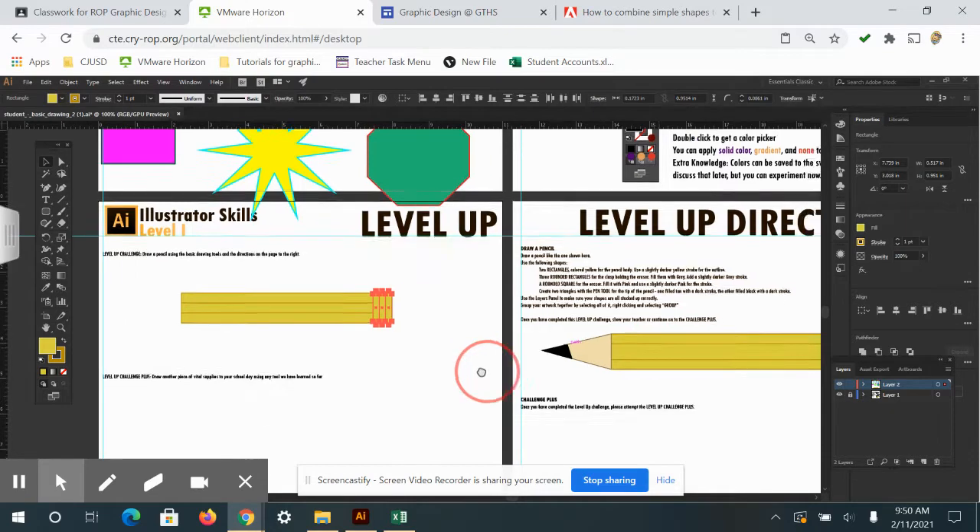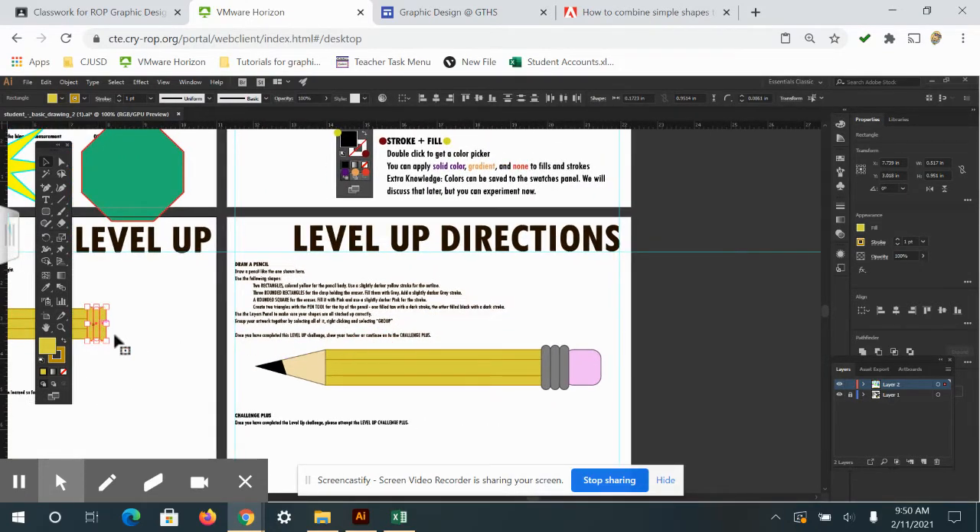With those three rounded rectangles still selected, I'll zoom out so you can see the change, then use the eyedropper tool to pick the clamp color. That switches both the stroke and the fill. Then I'll click back on the selection tool.